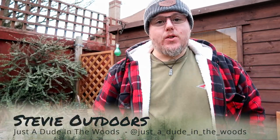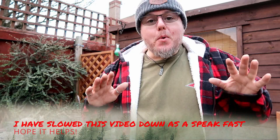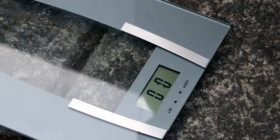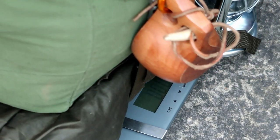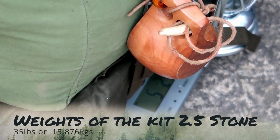Welcome back to Stevie Outdoors - just a dude in the woods. This video is going to be looking at the LK35 backpack and a non-lightweight kit. Fair warning: don't be moaning in the comments that it's really heavy - I know it's heavy, it's meant to be heavy. It's full of stainless, full of canvas. It comes in at 2.5 stone - about a stone heavier than my other kit.